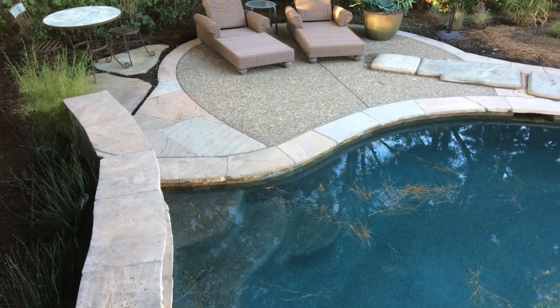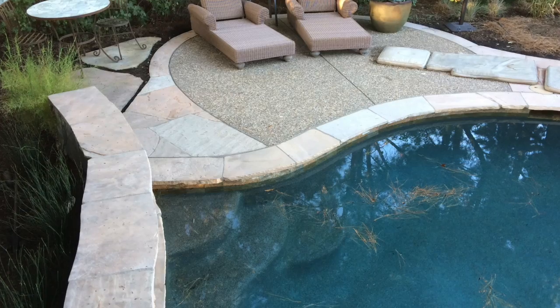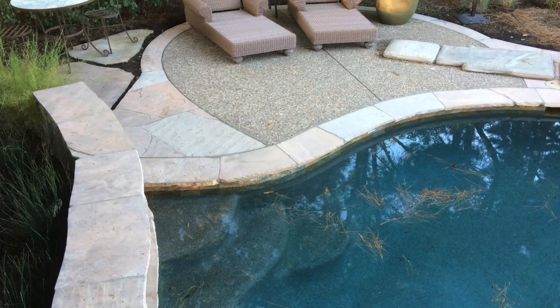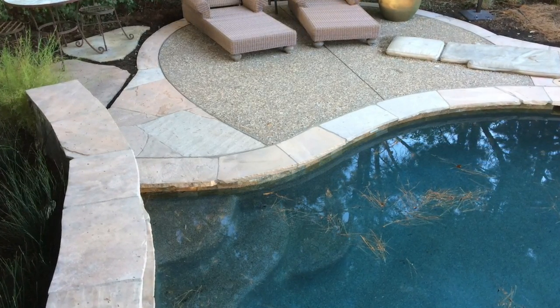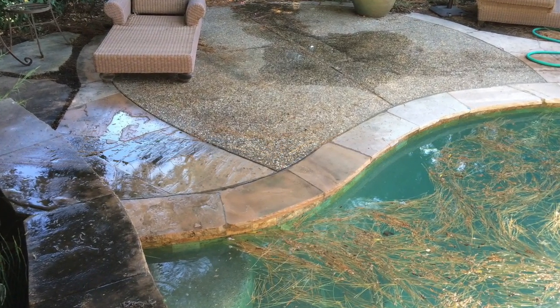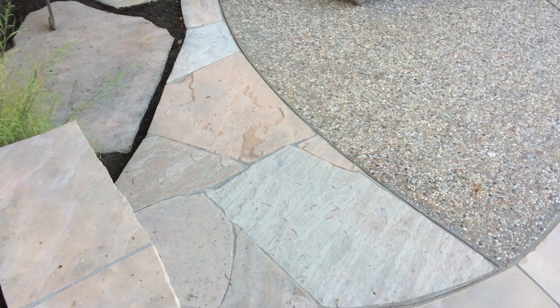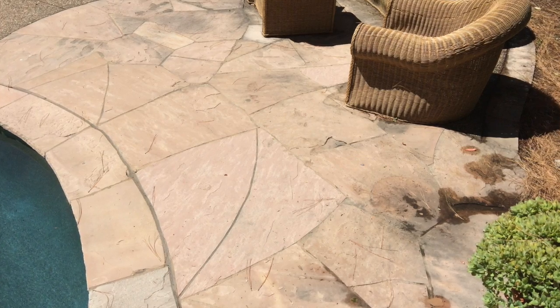See the top of that wall where I started — how black it was. There's the after shot. That area right there took about an hour, just to give you a gauge of time. The patio is super clean, the stone is clean, and I won't need to do this again for another few years.